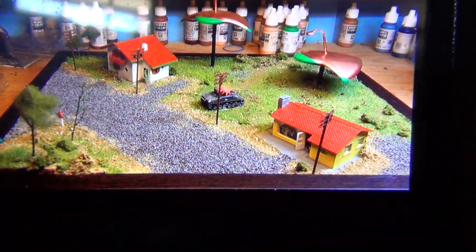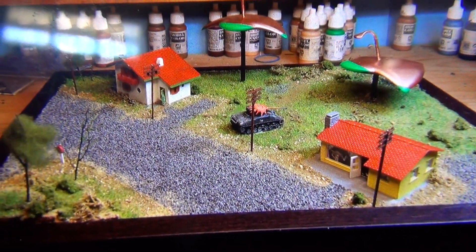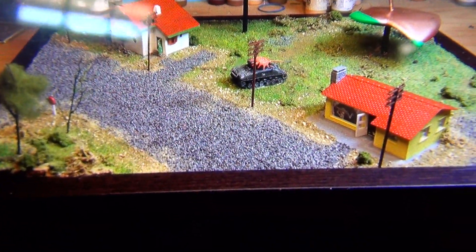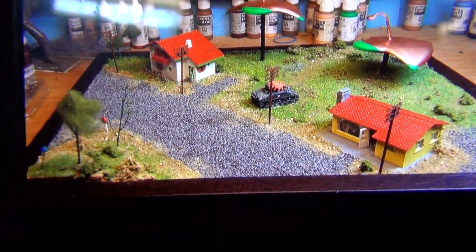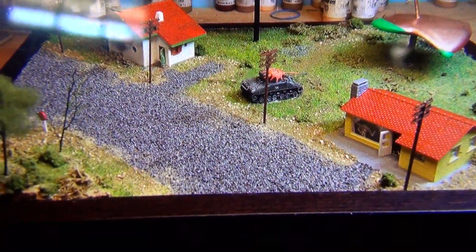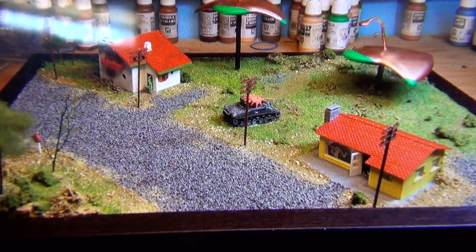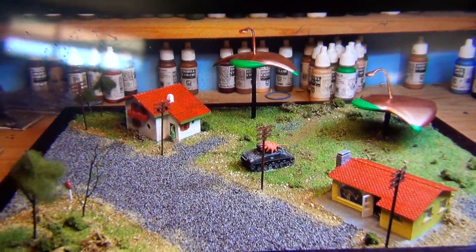Something else — putting all the grass and turf down. Woodland Scenics turf and mulch. The gravel road is poppy seeds — go to the baking section of your grocery store and use poppy seeds. They might be a little over-scaled, but they look good. I also used railroad telegraph poles and street signs, N-scale railroad scale for this. Looks pretty good.